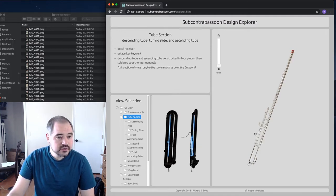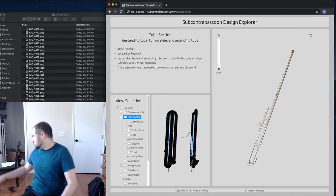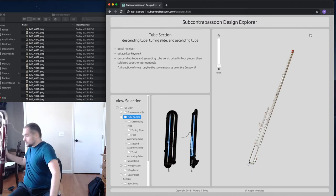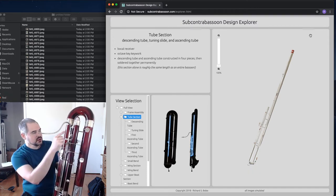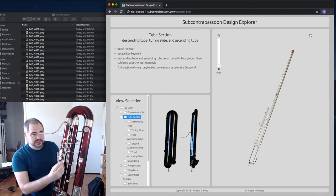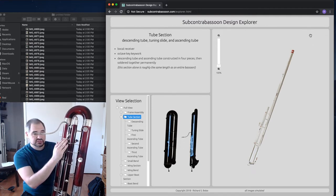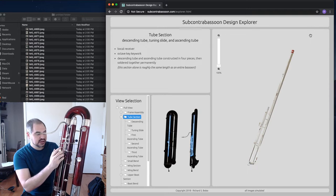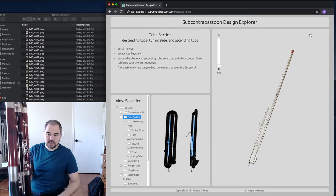This is the part of the subcontrabassoon that's analogous to a bassoon vocal. The contrabassoon also has a metal tube that descends past the vocal, which takes up the part of the instrument's air column that doesn't have tone holes — it only has octave and harmonic vents.